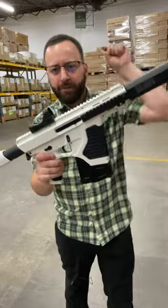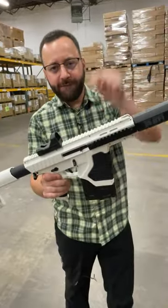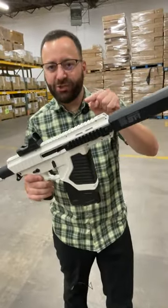What's up friends? ST1 from Crossman. This is brand new full auto action. Let's check it out.